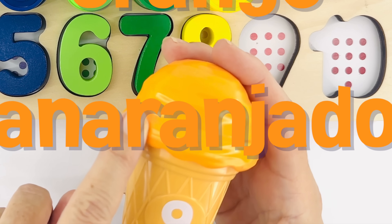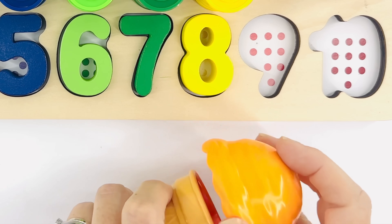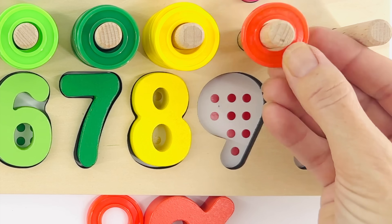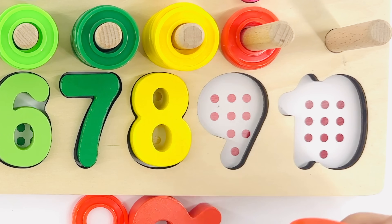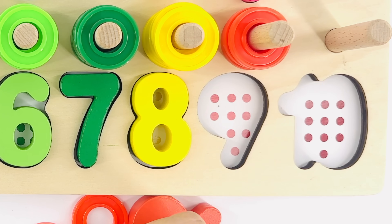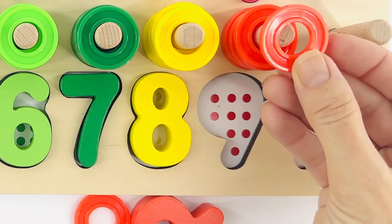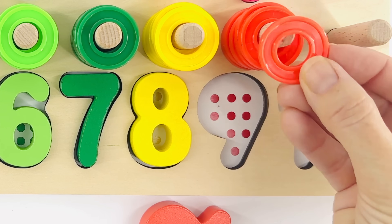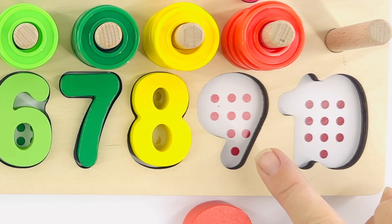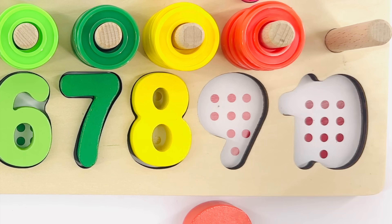That's the number nine and that's the color orange. Orange in Spanish is naranjado. Do you think the number inside will be orange too? Oh, it is, but it's a dark orange! Count with me out loud: one, two, three, four, five, six, seven, eight, nine. It's the number nine and it's orange. Now it's time to count the dots: one, two, three, four, five, six, seven, eight, nine. You did it!